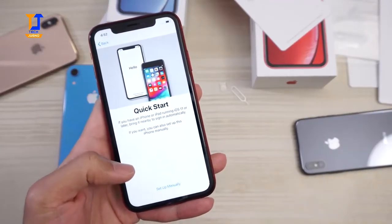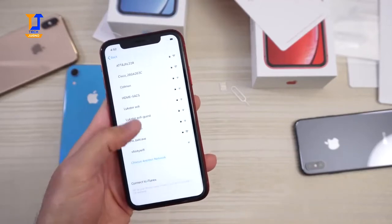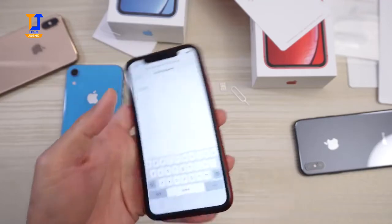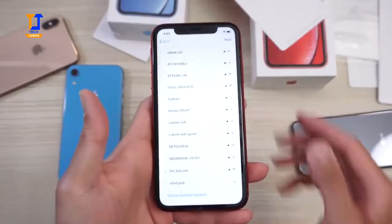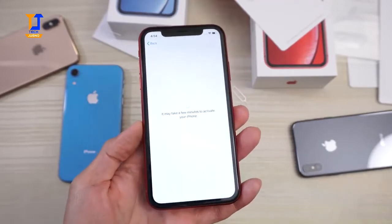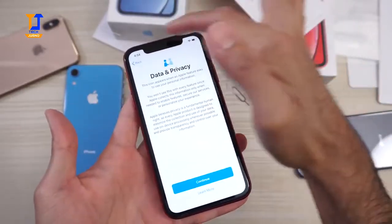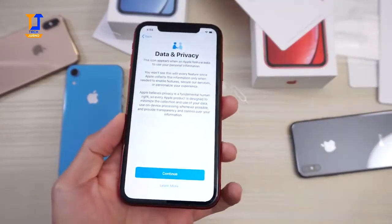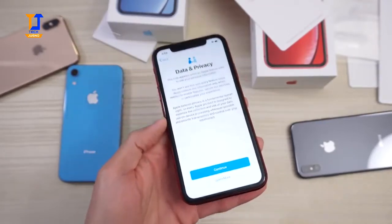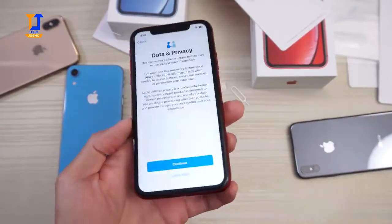Setting up the phone — United States, Quick Start, set up manually. Looking for my Wi-Fi network. Entering my password. It may take a few minutes to activate. Since this is an LCD display, you do have a little bit of a fatter bezel around the screen. Looking at this in person, this bezel is substantially thicker than on the iPhone XS Max, iPhone X, or XS — and that's because this is an LCD; they can't get as close to the edges.